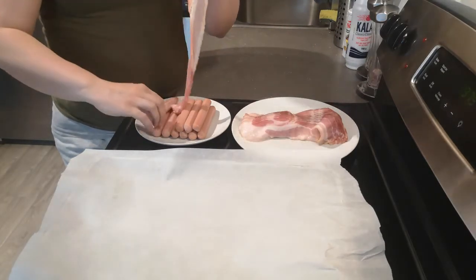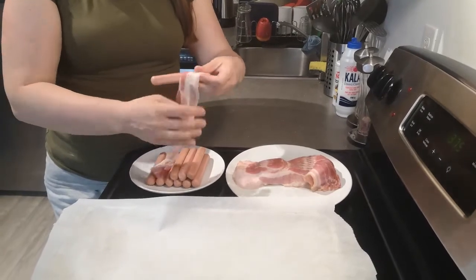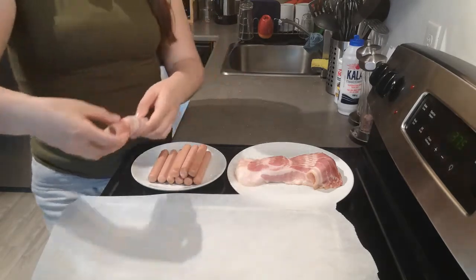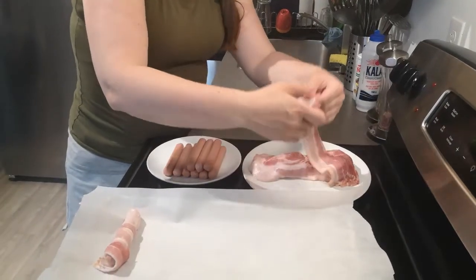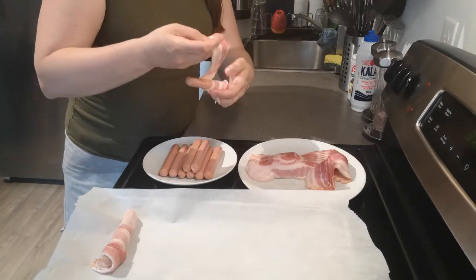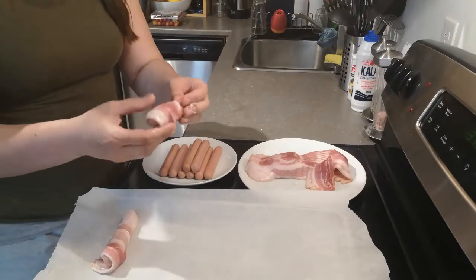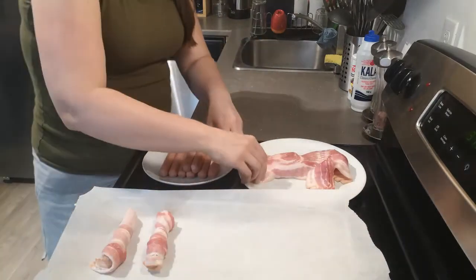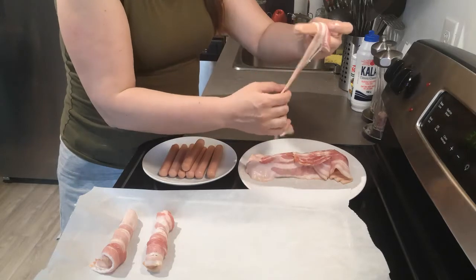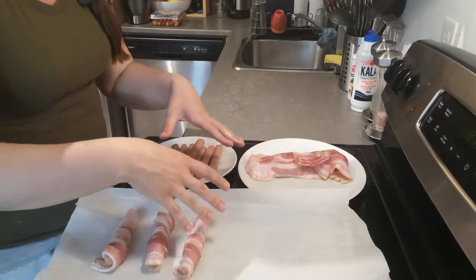Take your hot dog and wrap the bacon around it just like this — it doesn't have to look perfect. You can even get your kids to help. Try to wrap as much bacon as you can around the hot dog; it will overlap a bit. Overlap it slightly, and that's it!